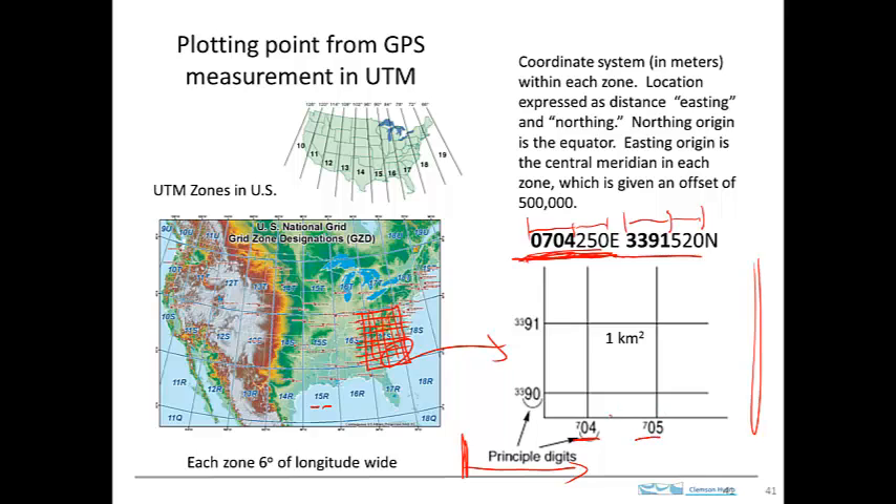There's 0705 — this is one kilometer right here. And what I'm showing you is the lower left corner of a 7.5-minute quadrangle map. The northing number is right here: 3391. So we look over here — there's 3390, there's 3391. So these two bold numbers, the first four digits of the Easting and Northing, specify this location right there. That's the origin of coordinates for the one-kilometer block that's right here.